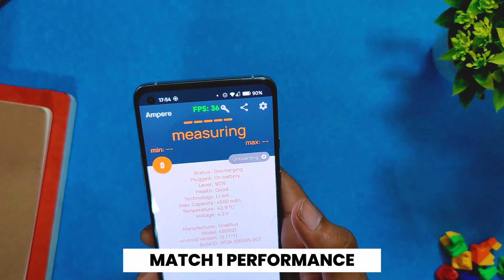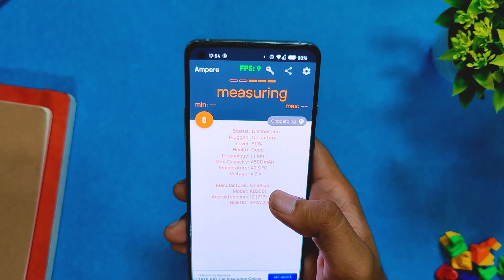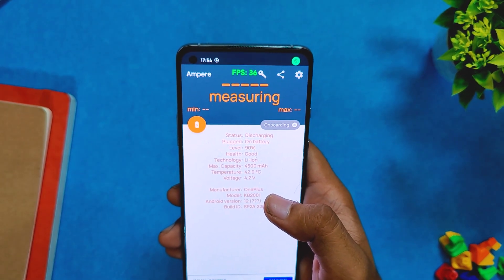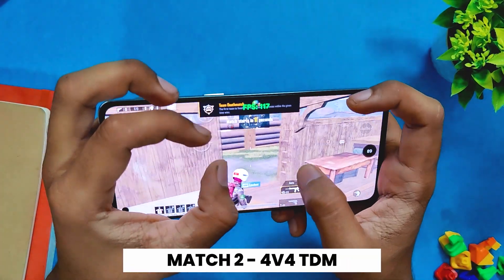After the first 8v8 game, the temps rose to 42.9 degrees while the battery dropped by two percent. However, the game was pushing a consistent 90 fps and I didn't face any lags or jitters. Now let's play one 4v4 arena match.